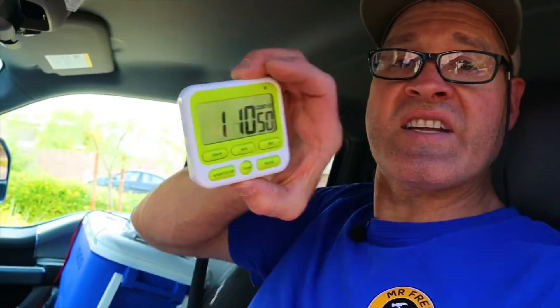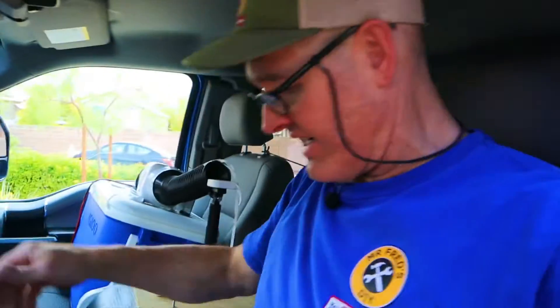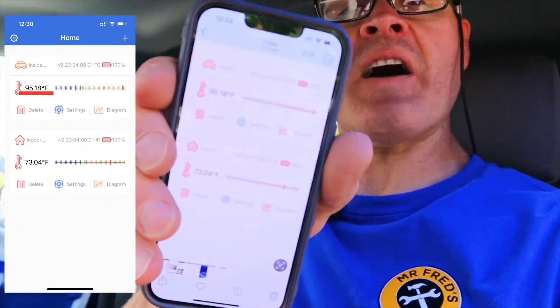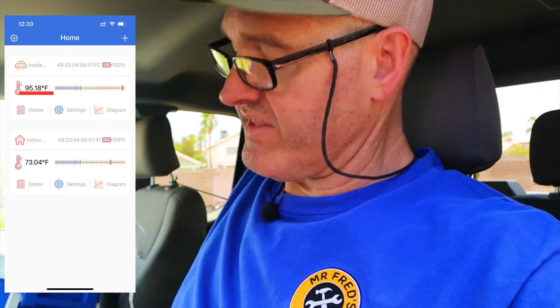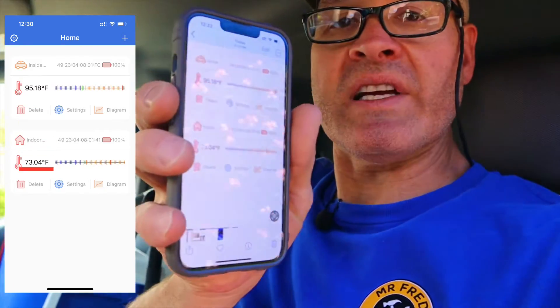It's been one hour and 10 minutes. The sensor hanging on the string reads 95 degrees, and the sensor with the air coming out of the blower says 73 degrees. So after an hour and 10 minutes we were able to get the truck down to 95 degrees with 73-degree air blowing on us.